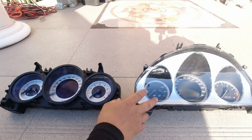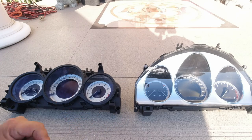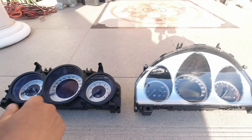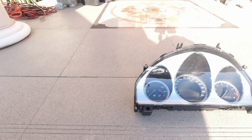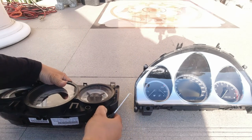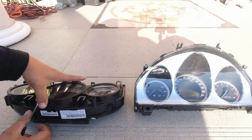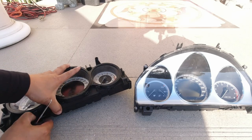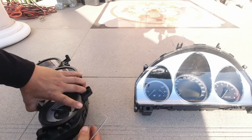Now that we've removed the cluster from the car, what we need to do is interchange the covers. Even though we are fitting the facelift cluster, you cannot use its cover — you have to reuse your original one. This is just a matter of prying. You can see there are clips around the cluster. Use a pick tool and one by one pry each clip until it releases the top cover. Make sure nothing clips back in as you're doing this, because you need it to separate.